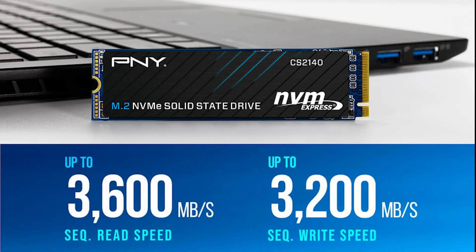For this video I'll be using a PNY CS2140, a 1TB Gen 4 NVMe SSD. Since it is a Gen 4, it is supported by the PS5. However, it does not meet the minimum sequential read speed requirements, as this SSD has a maximum of 3600MB/s, which is about 35% slower than the recommended spec.